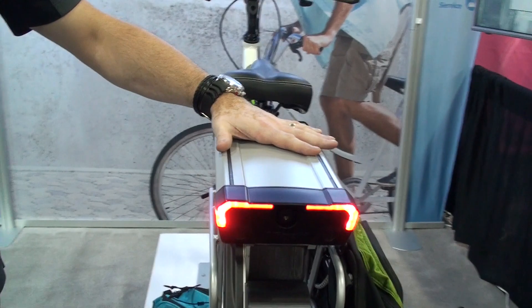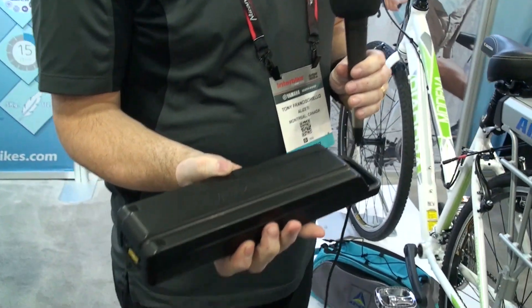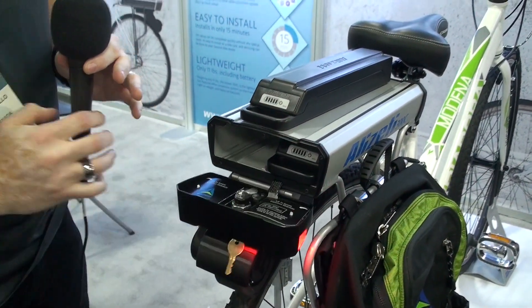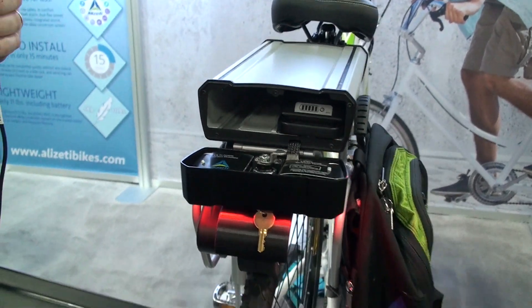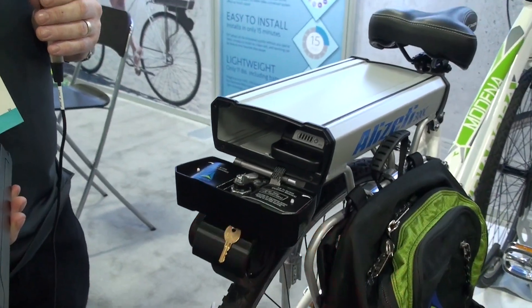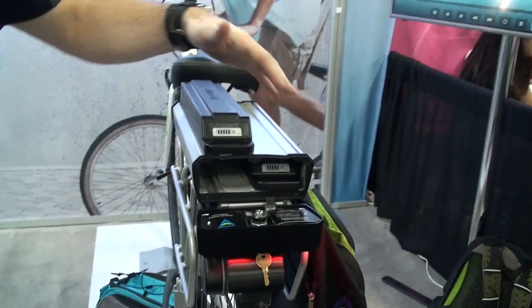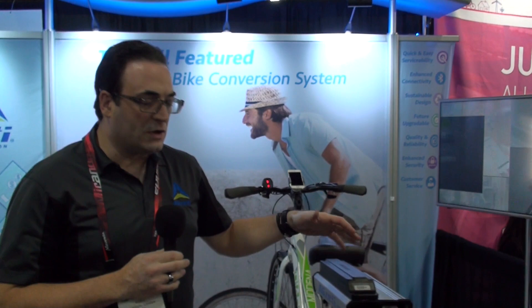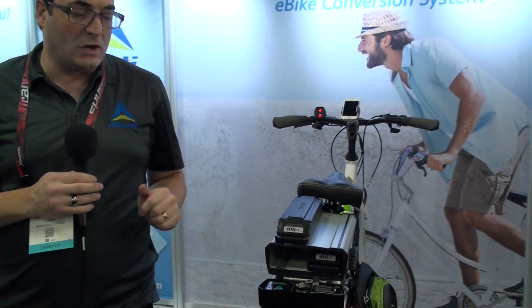The top chassis houses two batteries, and the batteries look like this. They're installed simply by opening up the chassis — the chassis opens up to allow you to insert either one or two batteries. Each battery weighs about two and a half pounds and gives you a range of about 20 miles. You can optimize the weight-to-distance ratio if you want to go lighter. The system is only 11 pounds, including the batteries, so it's a relatively light system.